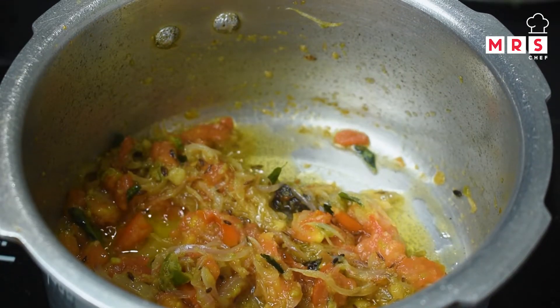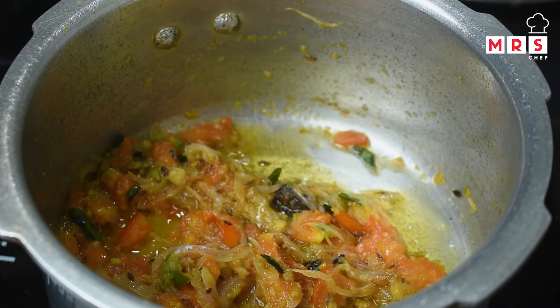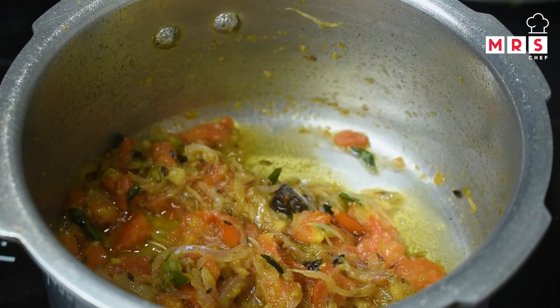Add the rice along with the other ingredients, and add a little more rice on top.